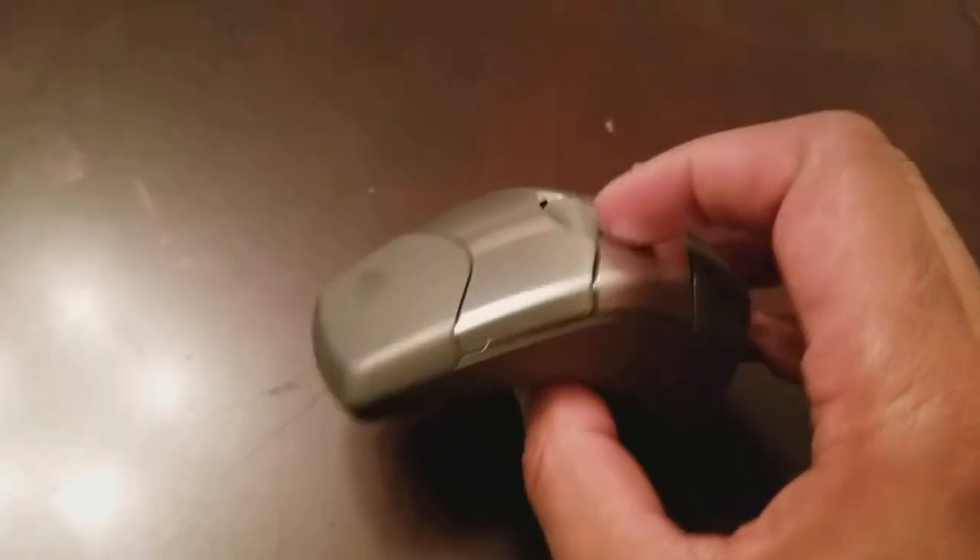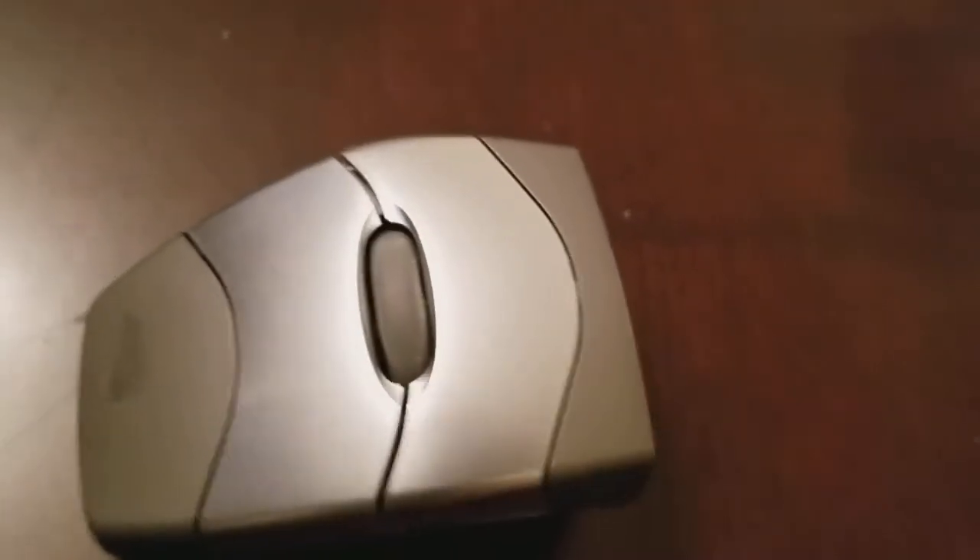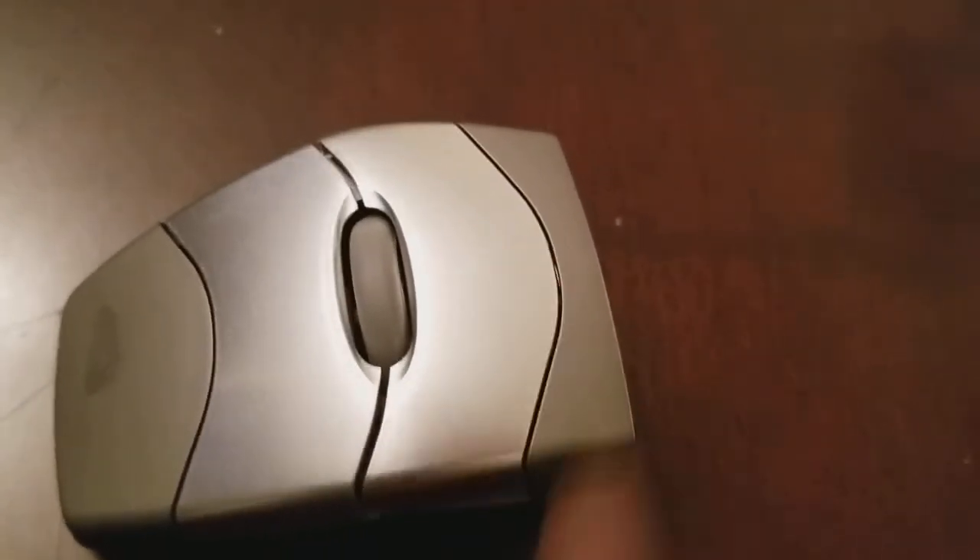It's a vertical mouse. So if you look at it, if I turn it sideways, it looks more like a traditional mouse. So of course you have the left mouse button, the right mouse button, and you have the mouse wheel right here. The only thing is the mouse is used in a vertical fashion.